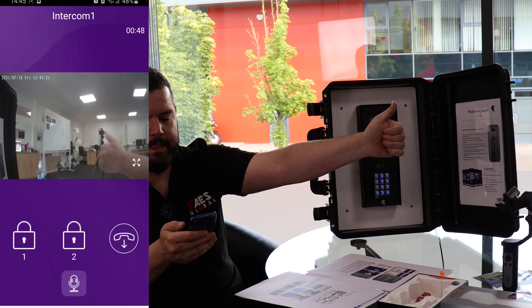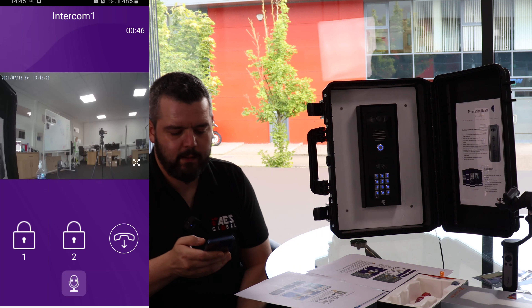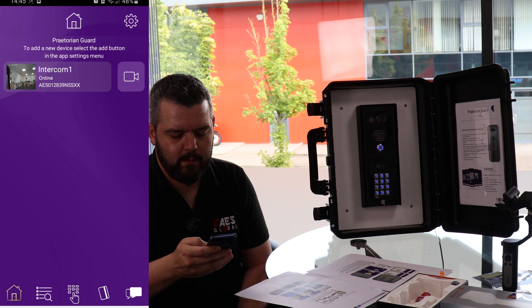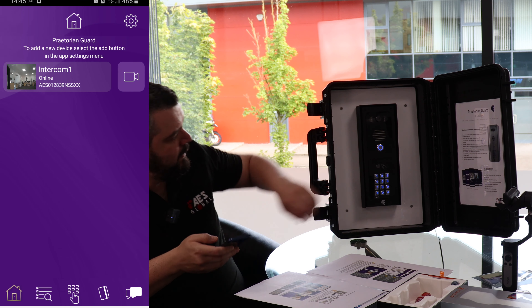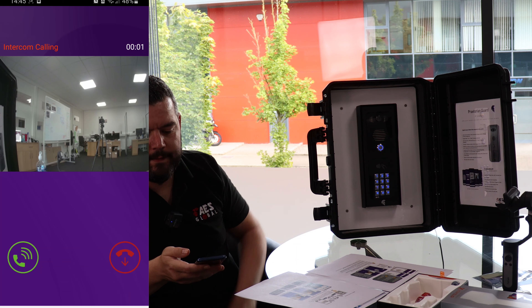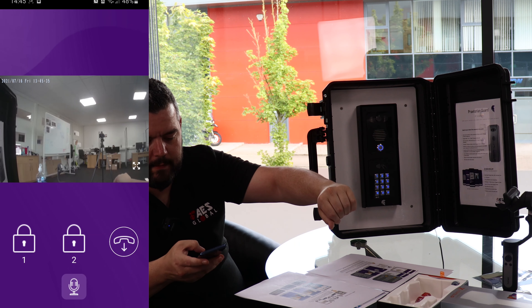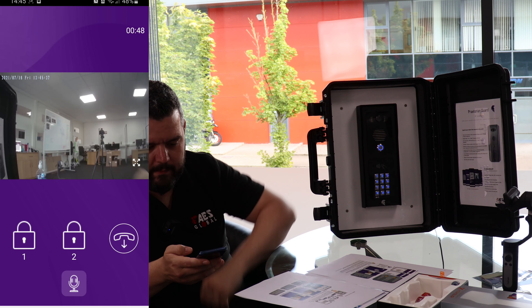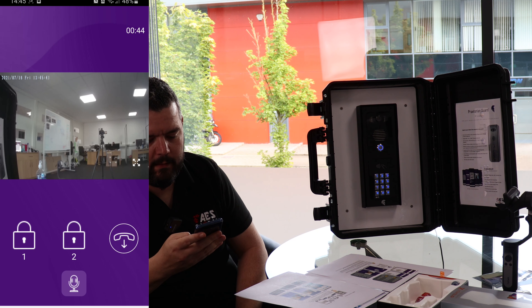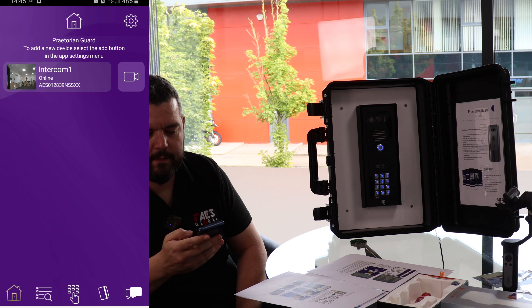Click in — there's our office. Live feed is working. Just press the call button and you can hear the relay click. And that's us — that is connecting your mobile app to your Praetorian Yard.